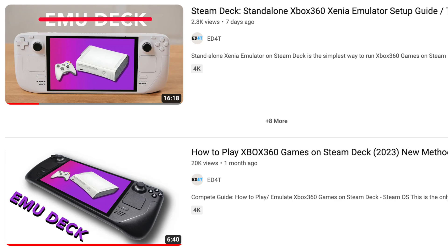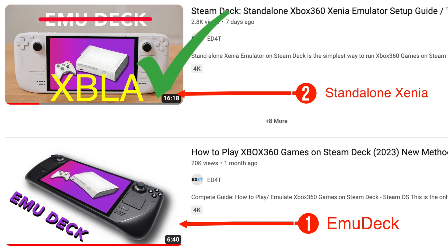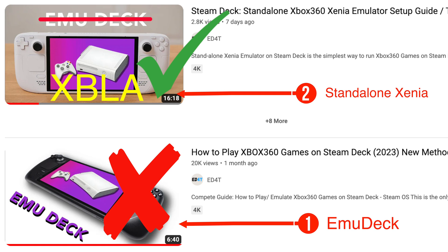I have made two videos for playing Xbox 360 games with the Steam Deck on my channel. The first one uses EmuDeck, and the second one uses the standalone Xenia without EmuDeck. If we want to play Xbox Live Arcade games, we have to use the standalone Xenia method, as EmuDeck just can't detect the XBLA ROM right now.